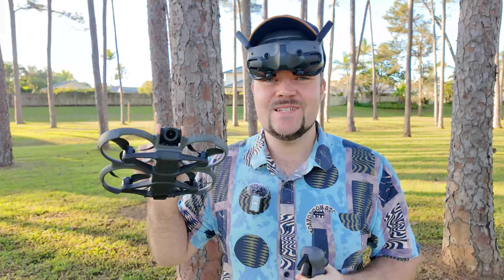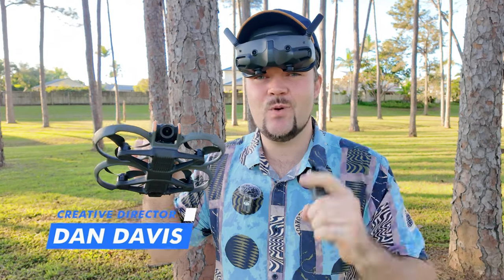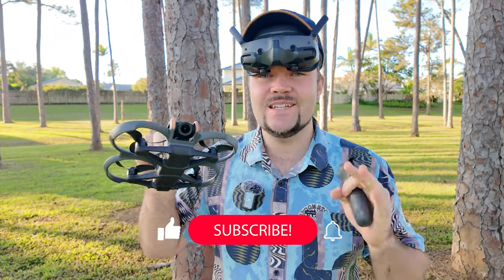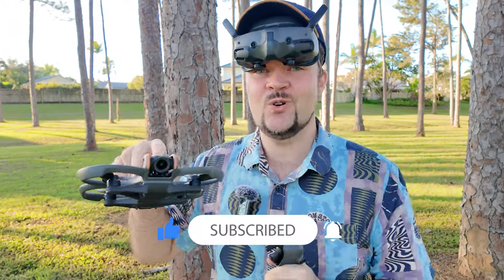What's going on, guys? My name is Dan Davis, and I'm the creative director here on DansTube.TV, which is Australia's number one ranked drone YouTube channel. Today, I'm putting the DJI Avata 2 through its paces with an obstacle course.